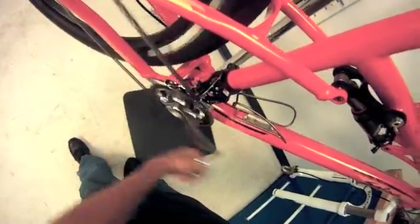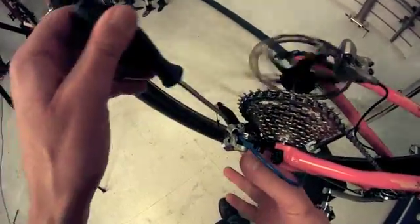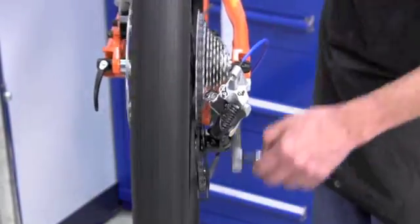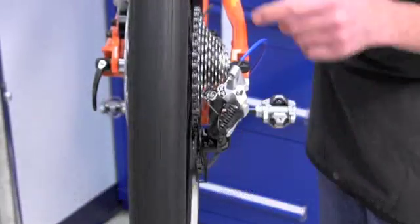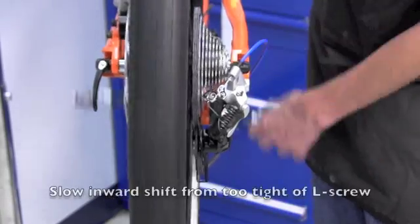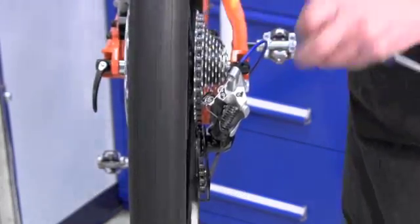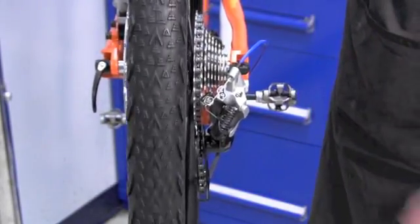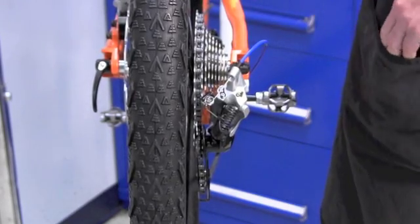Now let's see if we've over-tightened it. Nope, it still shifts quickly. We will know if we've over-tightened the L screw — let's go ahead and do that. Just to make a point, let's give it a whole turn tighter. It's barely making it there — it's working at making it, it's shifting back. I think we've gone too far with the L screw. Let's split the difference. There we are — so we have an adequate L screw setting and an H screw setting. Now it's time to move on to the indexing gears in between.